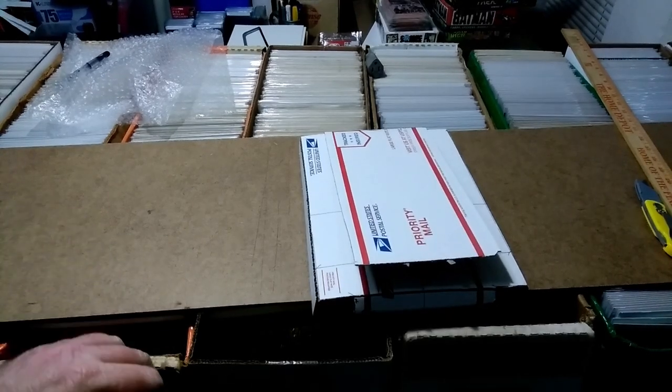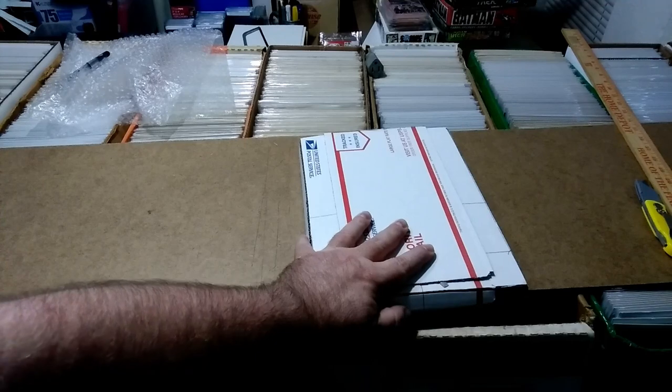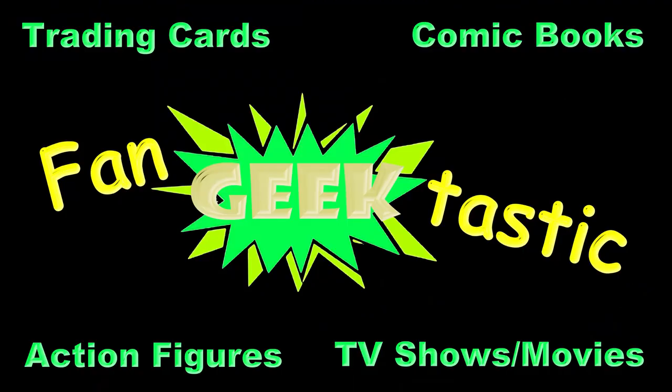So that's how I make shipping boxes for the more important comic books that I ship out. If you have any questions, leave them down in the comments. If you enjoyed this video, give it a like, and if you enjoy multiple videos by me, go ahead and subscribe. For everything you're a fan of, everything you geek out about — this is FanGeekTastic and we're here for you.